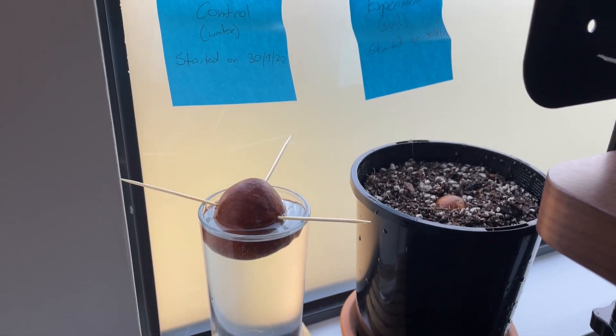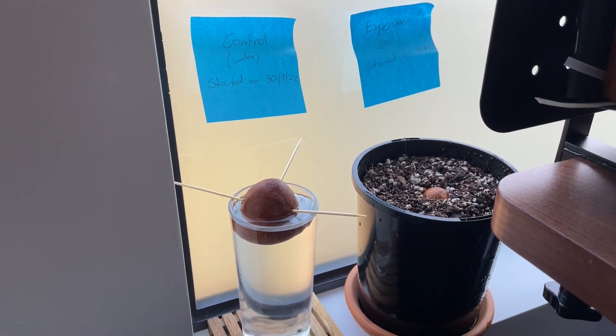Your job is going to be to change the water regularly on the control group — maybe weekly, maybe fortnightly — so long as you are changing it over. And make sure that the soil group, the experiment group, remains moist; that the soil doesn't dry out for too long. We need to make sure it is moist enough so that a plant can grow in it. Once we're doing those things, the rest of the task is to wait.